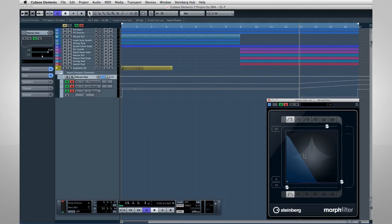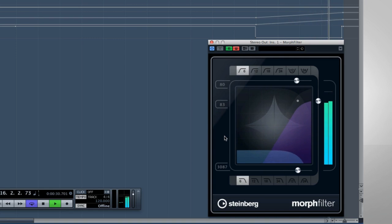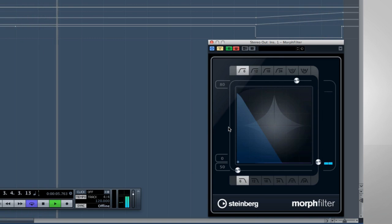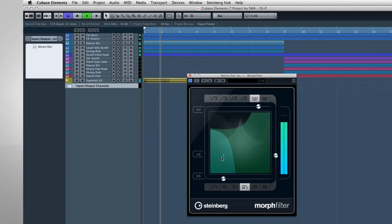This is the Morph Filter. Filters are the key to a sonic signature, and now you can have the filtering power of Halion 4 available to all of your tracks. Select a filter shape for the high-pass and low-pass filters, start playback, and crossfade the cutoff frequencies in real-time.